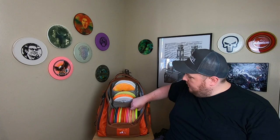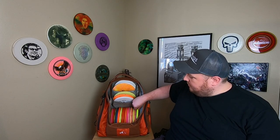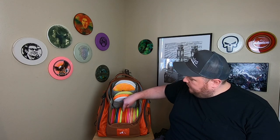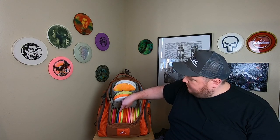Then we have another putter down here, so that's seven. And then we have eight, nine, ten, eleven including mid-ranges, then twelve, thirteen, fourteen, fifteen, sixteen, seventeen, eighteen, nineteen, twenty, twenty-one, twenty-two, twenty-three total if I'm not mistaken — including a mix of drivers, putters, mid-ranges, et cetera. So plenty of plastic.